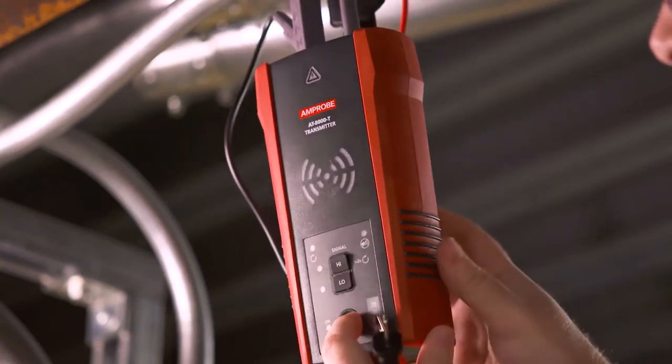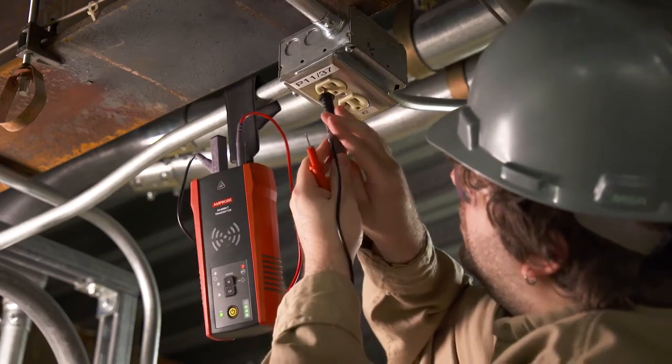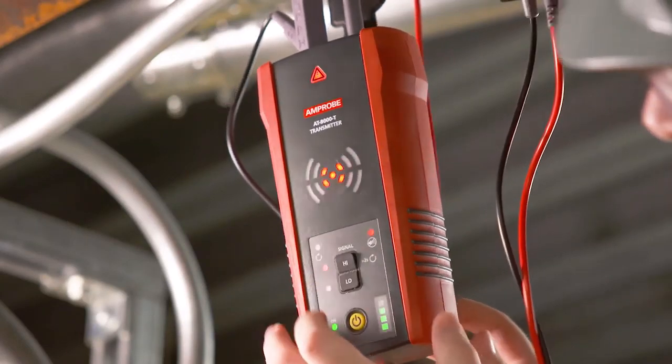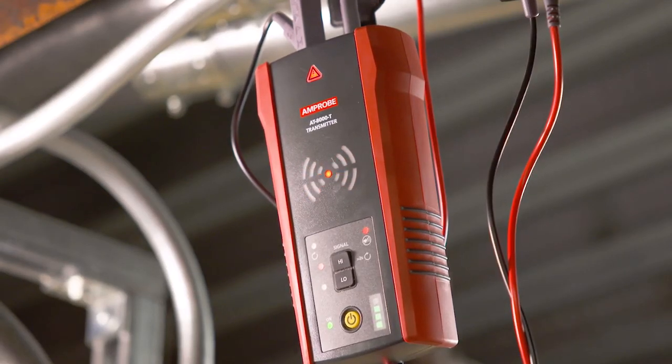A simplified direct connection to hot and neutral wires can be used when locating breakers or fuses. Verify that the test leads are properly connected. The red LED voltage status light should be on for circuits with voltage above 30 volts AC/DC, and it should be off for de-energized circuits below 30 volts AC/DC.